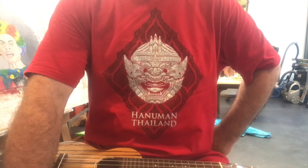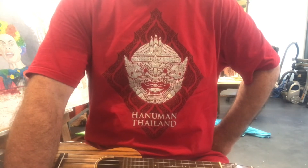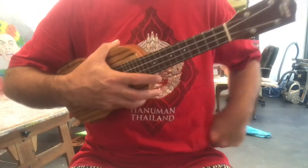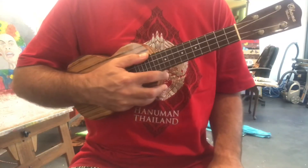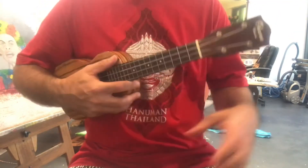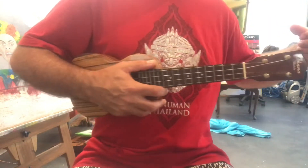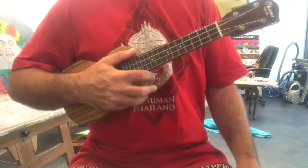And they're not your bog standard C, G, D, E type of chords. So I was going to do this on the tenor, but the soprano uke is a lot smaller and it's a lot easier to find the chords. So I will now do the chords for this song, If I Fell.